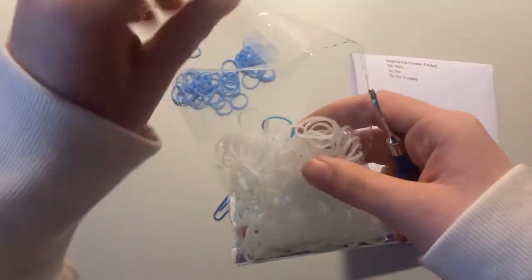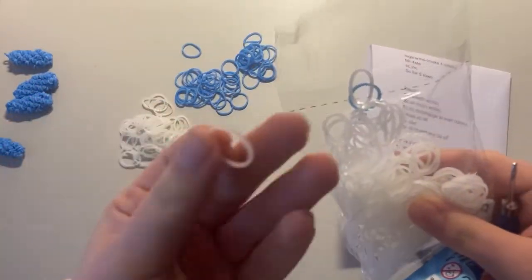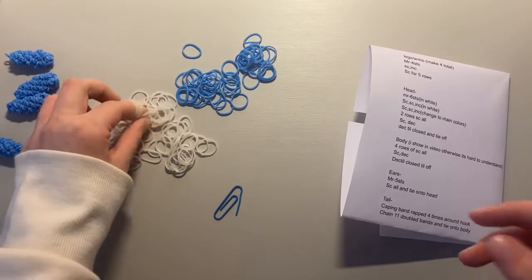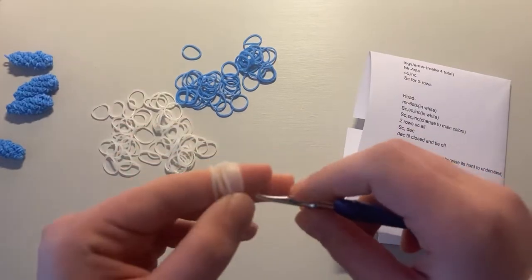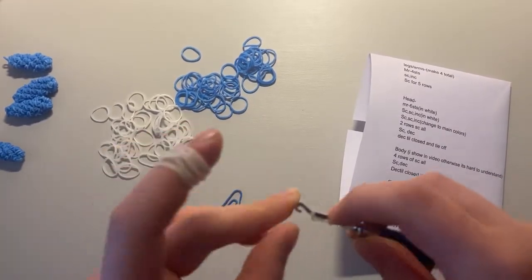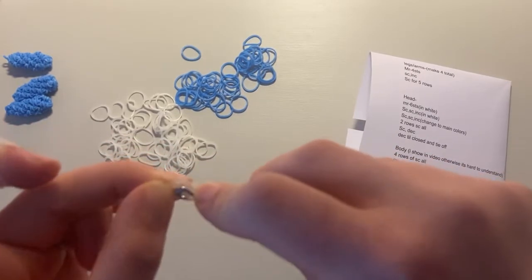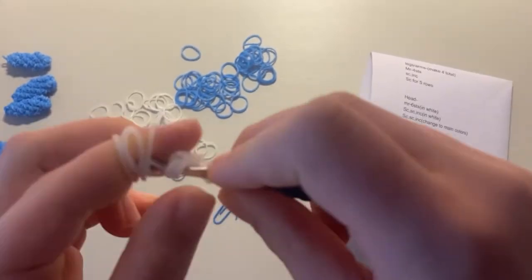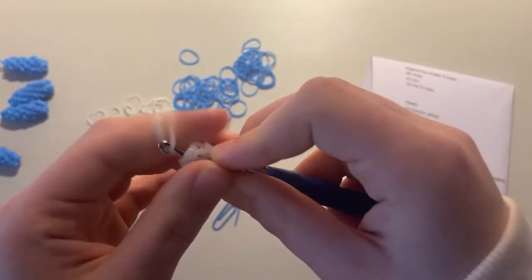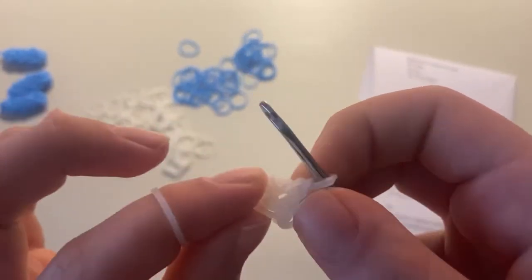For the ears you're going to need just a few white bands — not too many. I'm using a clearish glow-in-the-dark white because I accidentally didn't order white. According to the pattern we need a magic ring of five stitches for the white part. Go ahead and make a magic ring of five stitches. You're going to need to make two of these since you need two ears. One, two, three, four, five.